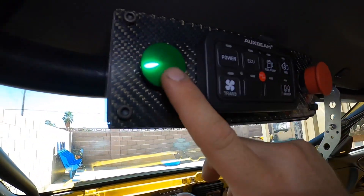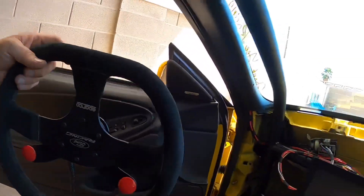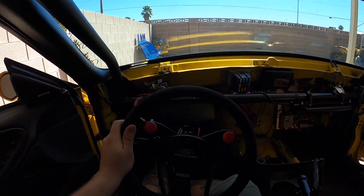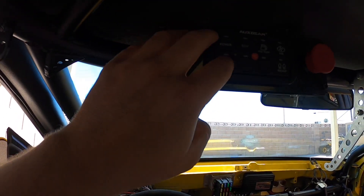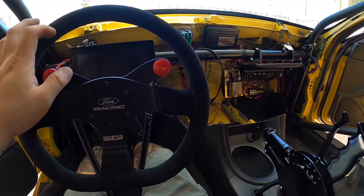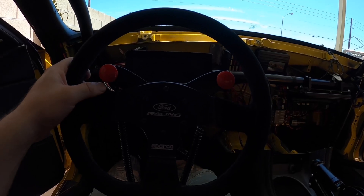Got some parts from Maven Performance and some off Amazon, and I'm using the Motion Raceworks roll bar mounts as well. The steering wheel goes on super easy, really nice. The view from the seat is going to be great — literally just crank the switches and we're in first gear: burn out, trans brake release, scramble, and bump in at the same time.